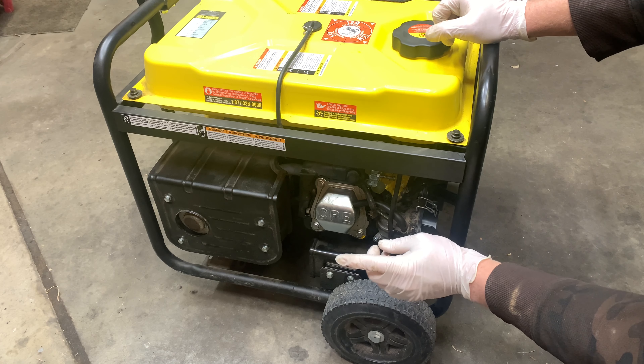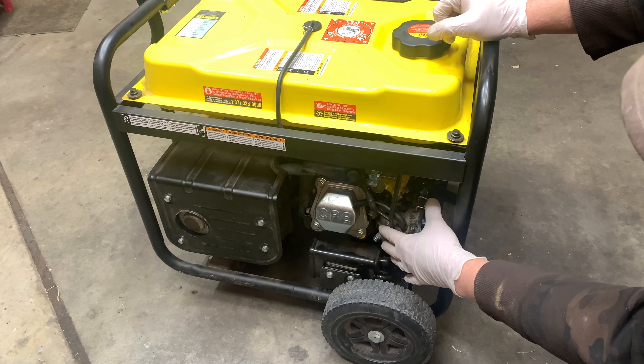Alright, so that tells us that it's something carburetor related. So we need to pull the carburetor out.